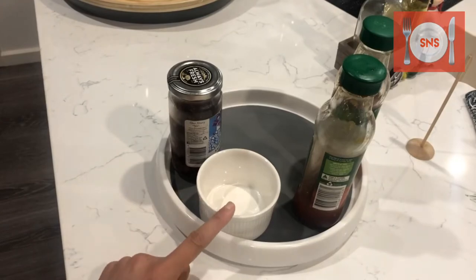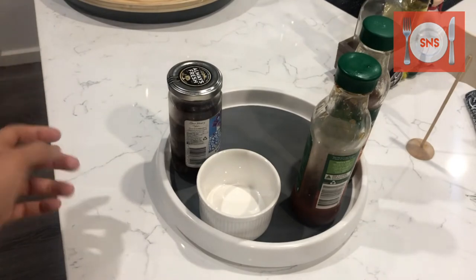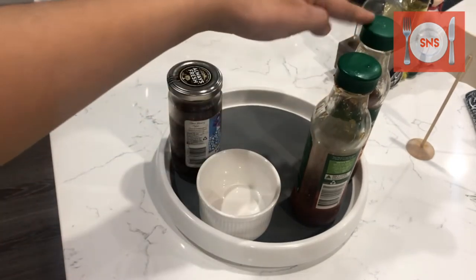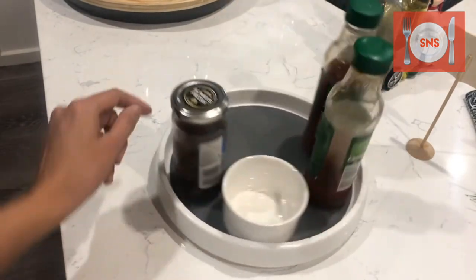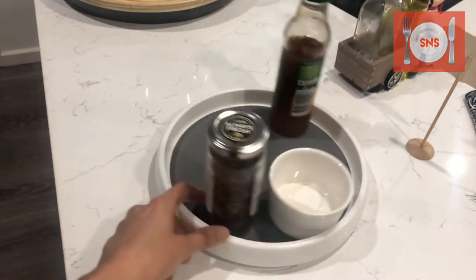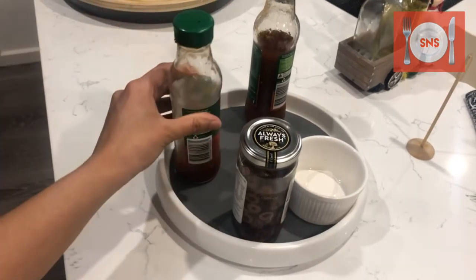Now let's talk about the sauces. How do you present the sauces? You can use a bowl, a jar, or a bottle. I have put everything on a lazy Susan so you can rotate it in one place. This has a good impact.